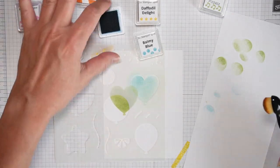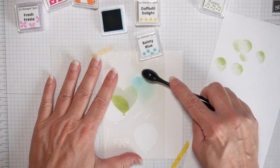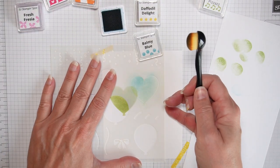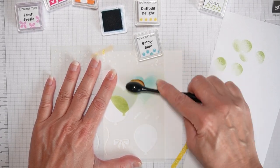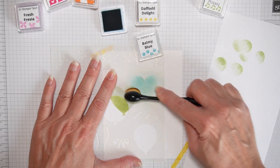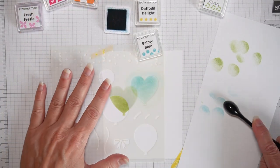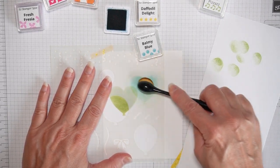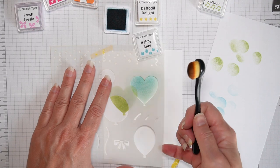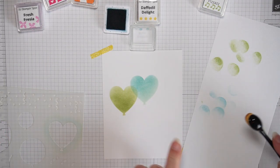Now I'm working on a little gradient — more ink at the top, less ink at the bottom. I like how the balloons overlap because that's what balloons do, and you can see the other colors through the other balloon.